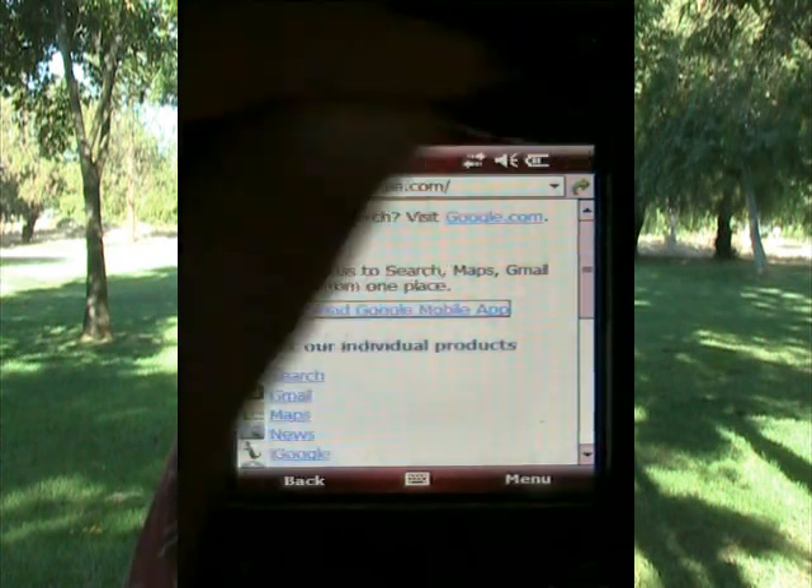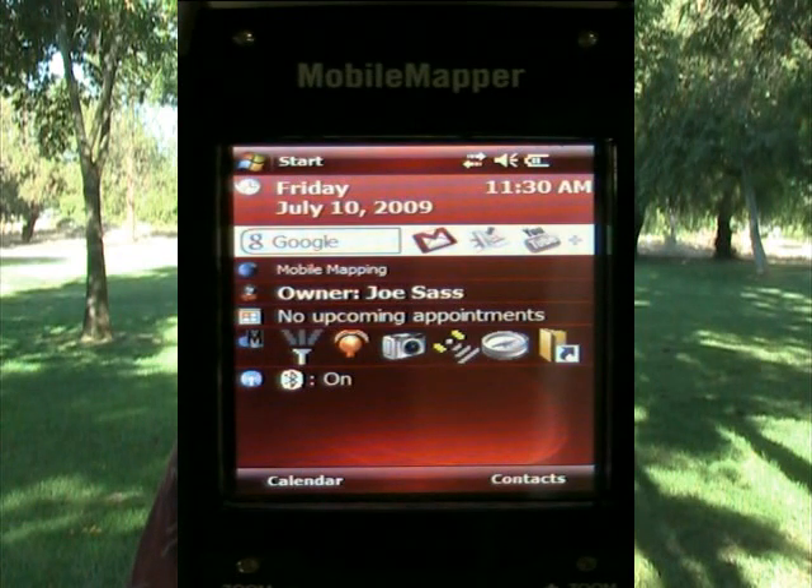As you can see on the desktop now of the Mobile Mapper 6, I now have a Google toolbar. And I'm going to use this Google toolbar to install the Google Maps application — that's the second icon here from the right. I'll click on that.